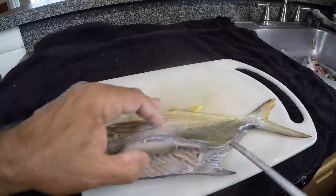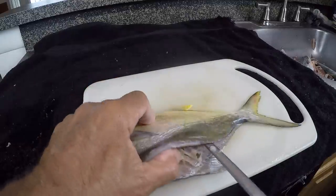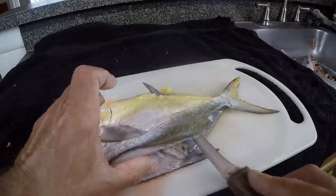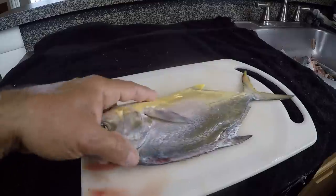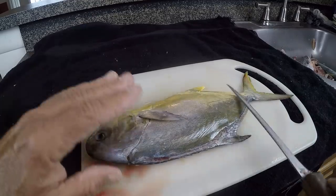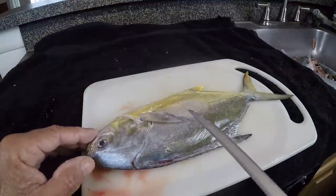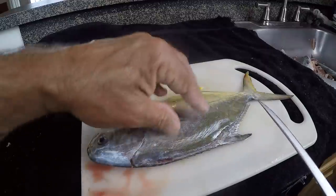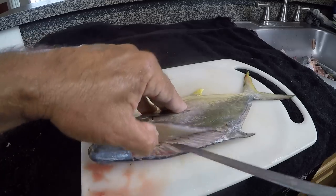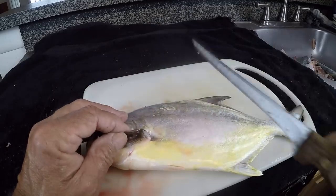After you make these fillets, you're going to always come back and double check really good. Once I get to this point, I take my knife and push it all the way through so it comes out by the anal fin. For beginners, I'm going to flip the fish over and do the same thing on the other side. It's just easier when you have that extra meat on the fish to separate the meat from the bone. When you take the meat off, it's really flat and hard to separate the bone from the meat.